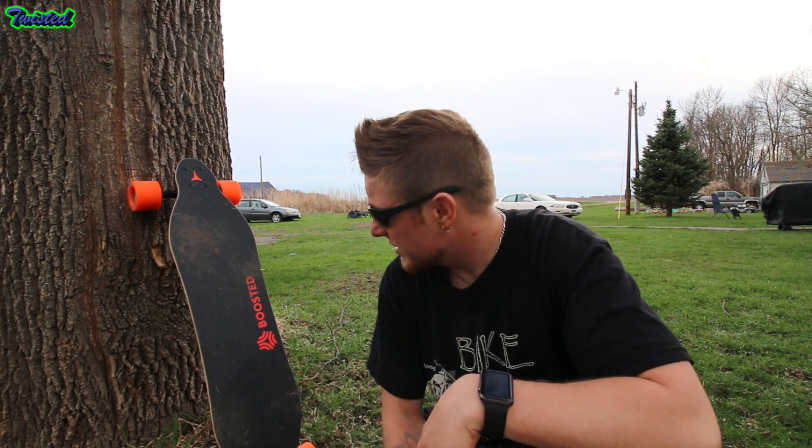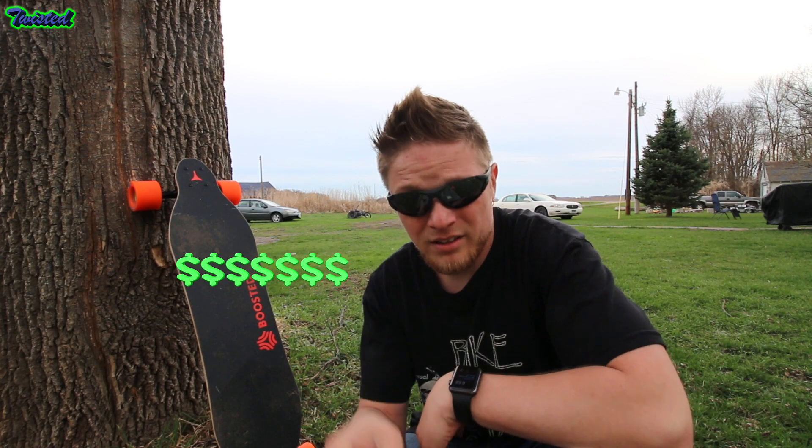There are a lot cheaper boards out there on the market now. Some are under $400, some even under $300 that look pretty decent. I'm probably going to get a couple in the future and give them a test and give you a review, see what I think. I have the Boosted so I can compare — and this board is extremely expensive.